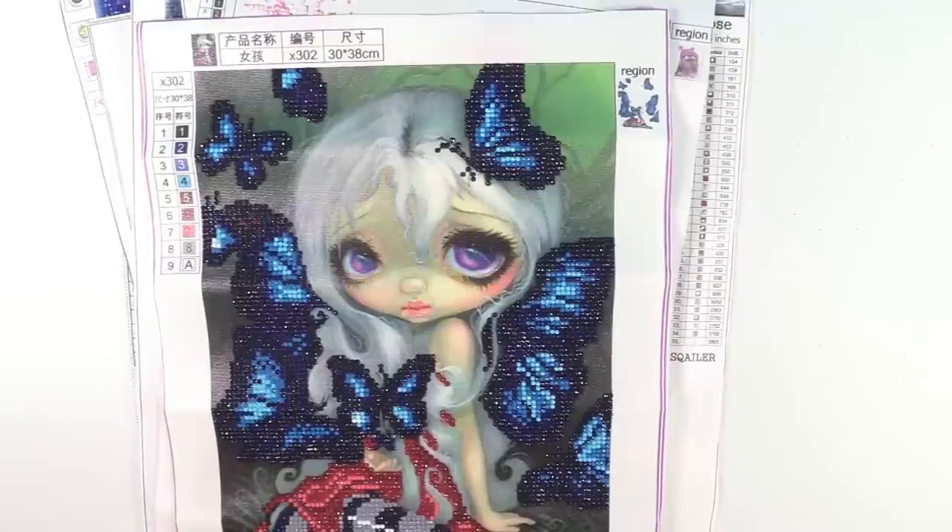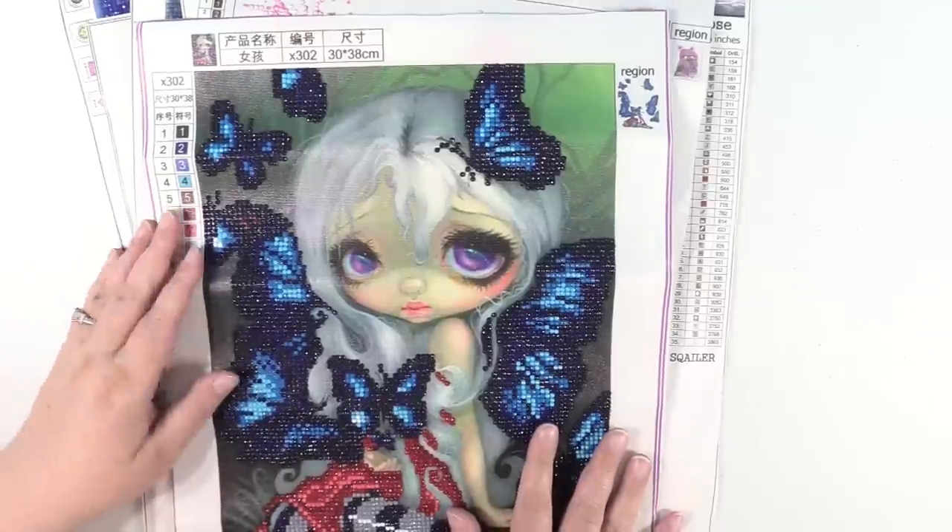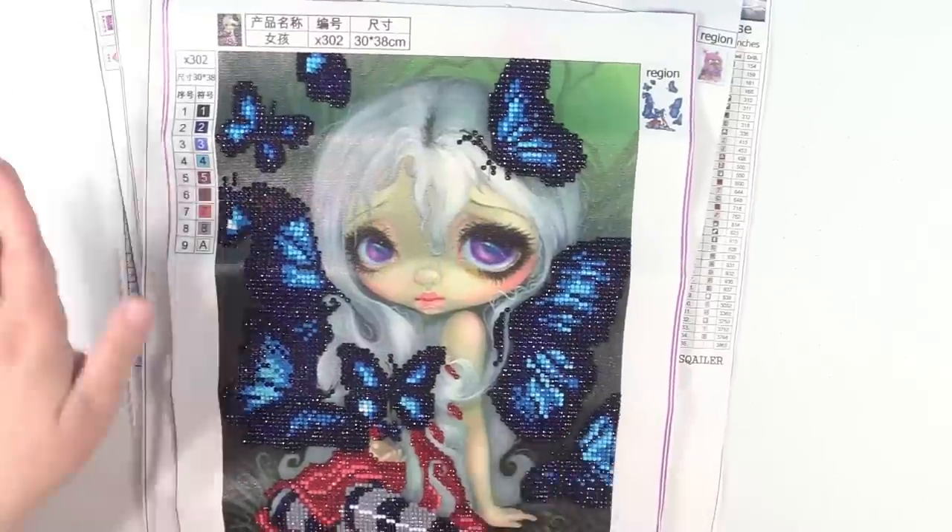Hey guys, it's Shannon and today we are going to be doing a diamond painting video. I just want to apologize up front if you hear any hammering in the background — they are building a house right behind us and have just been working non-stop, so I don't have any other time to film this video. Hopefully it won't be too loud.